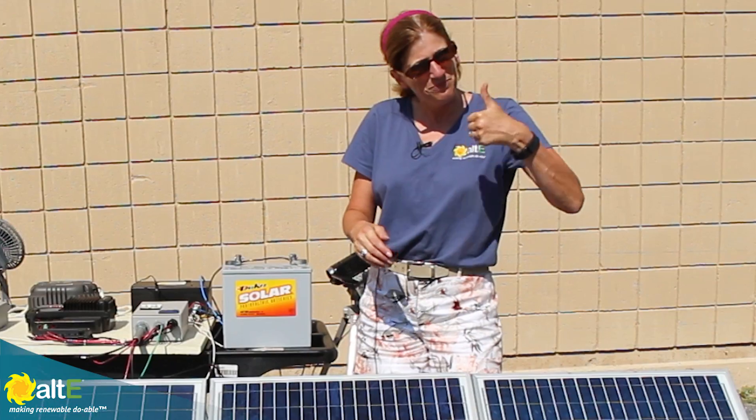I hope this was helpful. If so, give us a like and a share, and be sure to subscribe to our Alt-E Store channel so we'll notify you when we've got new videos coming out. And don't forget to go to our website at altistore.com, where we've been making renewable doable since 1999.